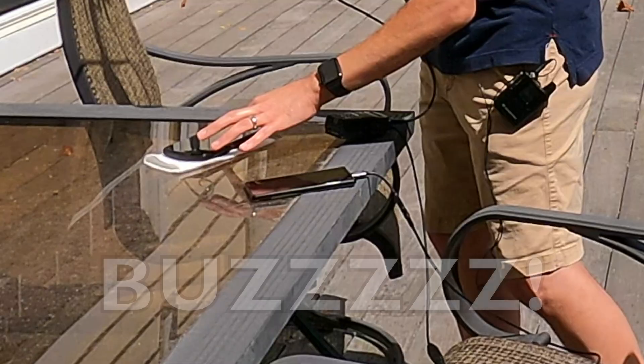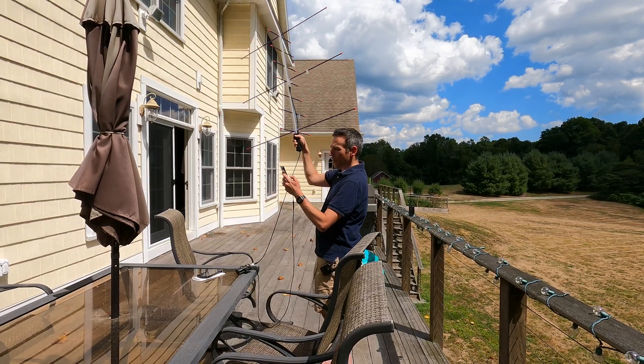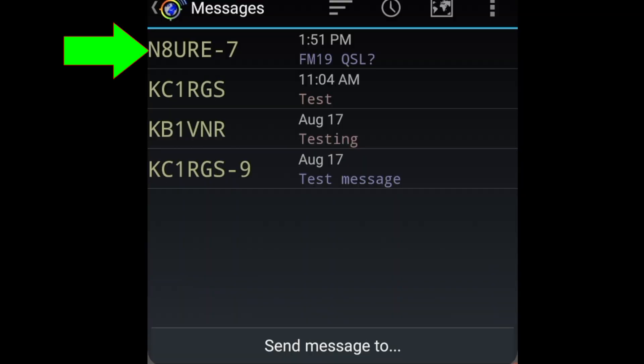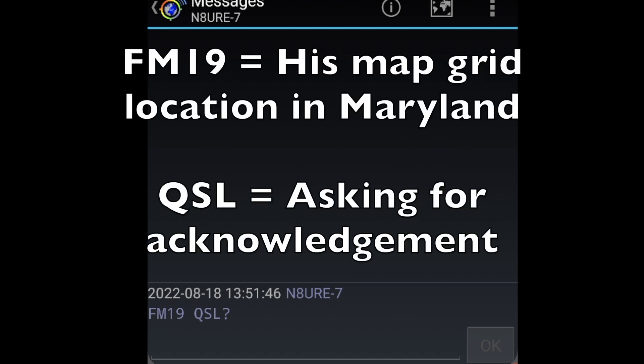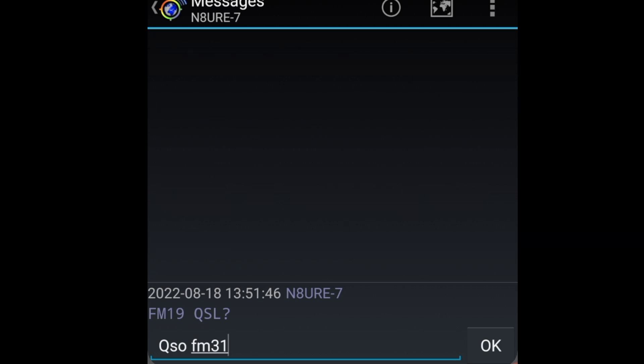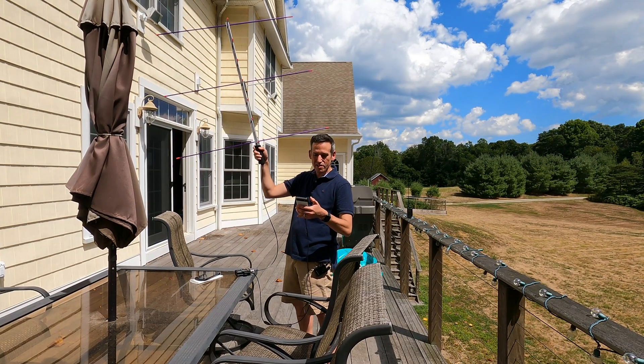Let's go back to our phone. I think we may have just gotten a message from somebody through the station — we did. Somebody contacted us directly. Let's take a look and see what it says. He's asking for a QSL, and I'm going to reply with QSO and give him my location, which is FM31, and I'm going to send that up to the space station. Hopefully he receives that and we'll be able to put it in our logbook that we talked to somebody.